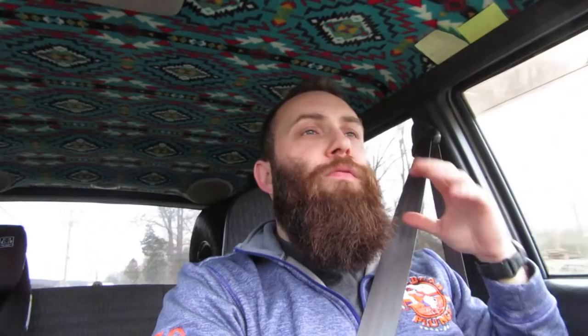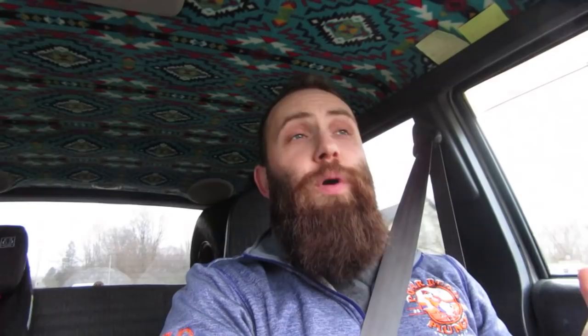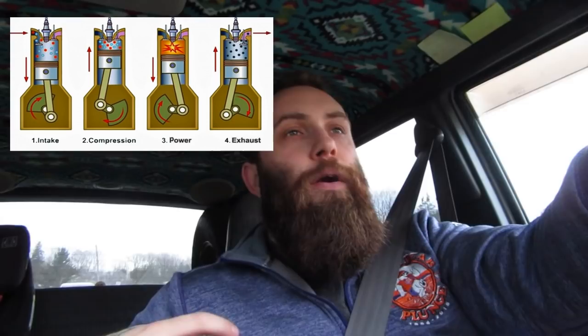Here's the reason why. The vacuum inside your engine is a direct correlation to the amount of work the engine is doing. Think of your engine as a big air pump. What your engine does is it takes in air along with fuel, compresses it, uses that compressed air for work, and then exhausts it and starts the process all over again. It's just pumping air in then pumping it out.